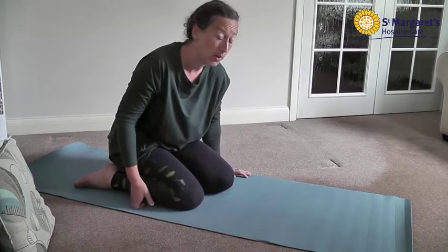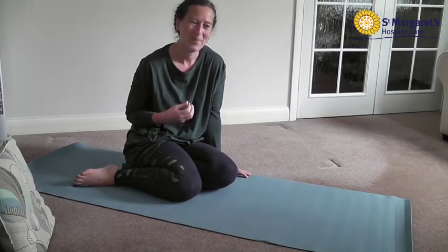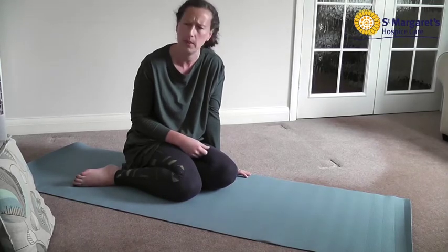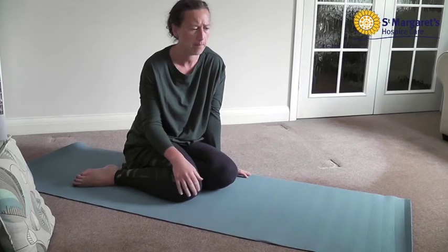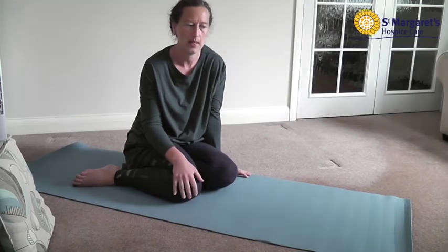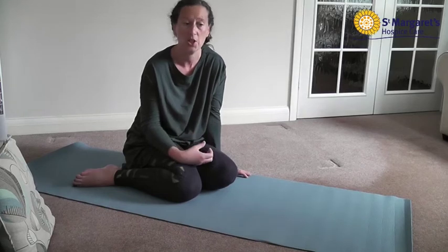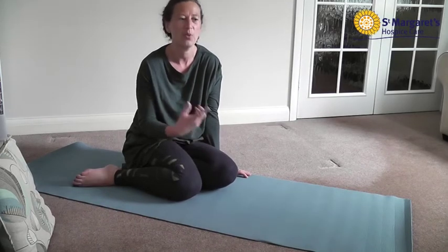With tissue expanders, if you're finding thickening of tissue, the child's pose stretch is a lovely one to do because it helps to loosen that area up as well. Obviously if you have problems with your knees, there are other versions we can show you that will achieve the same stretch in a different position.